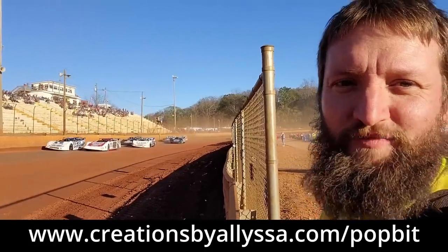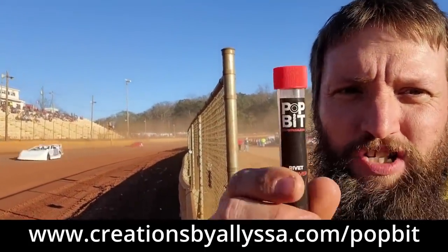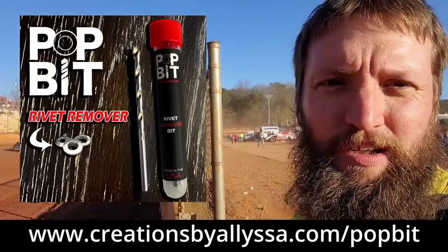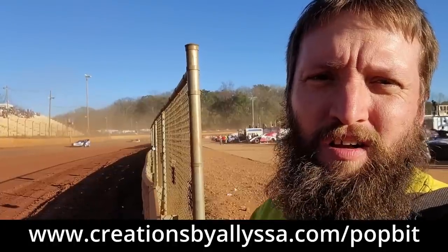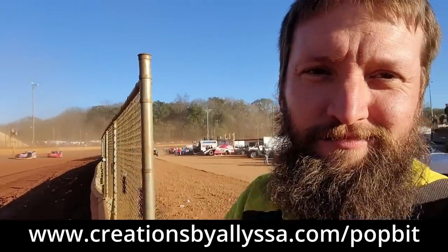Hey guys, we're about to watch the green flag drop on this race, but if you guys drill a lot of rivets, check these out — Pop Bits. You can find them on creationsbyalissa.com/PopBit, will get you ones shipped out. We appreciate you guys watching. Give us a like and a share. We're going to go racing.